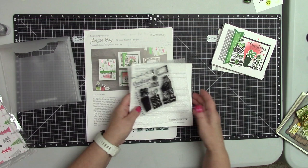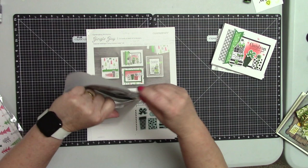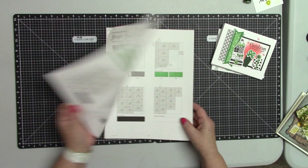I believe this stamp set is good not only for Christmas. As I will show you in a little bit, all the different cards I've created have the same design — by changing up the paper and not using the Christmas greetings, this will make the cards look very different and unique.